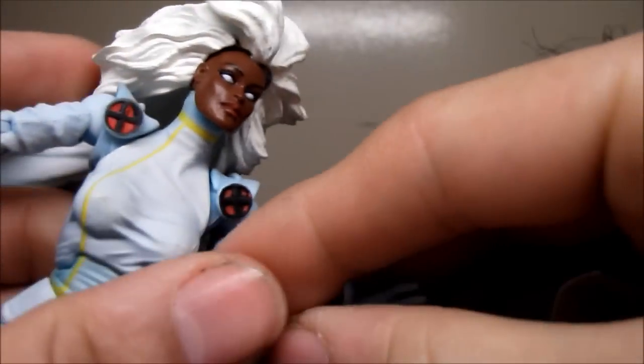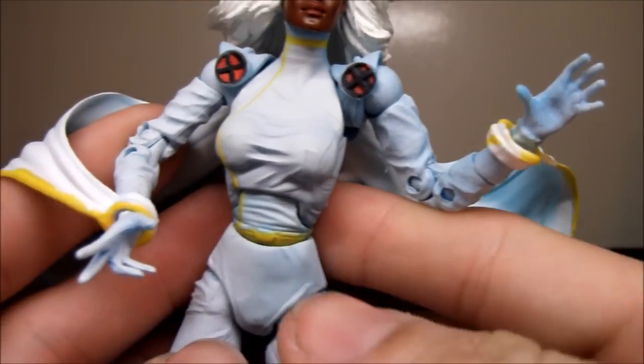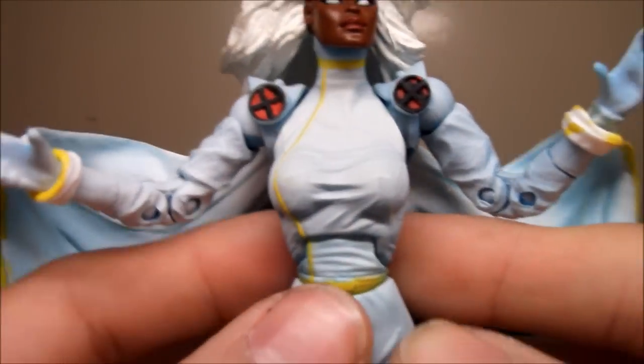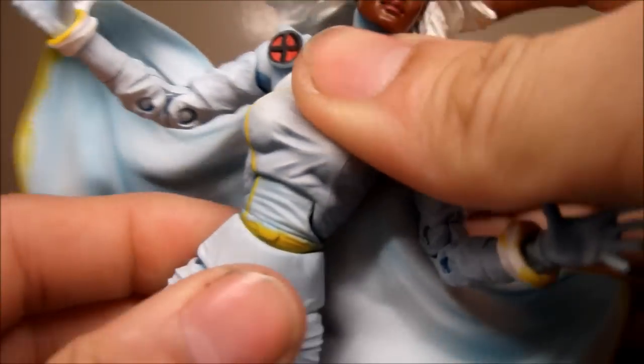Surprised, Toy Biz — what the hell? It's not a big deal though. So her hands are sculpted open completely — that one's open for a high five and this one's kind of like a peace sign. She has ab crunch, which does not work very well. She does have waist swivel as well.